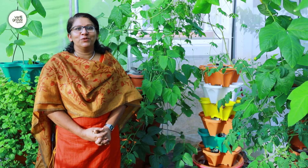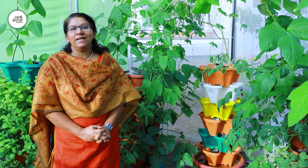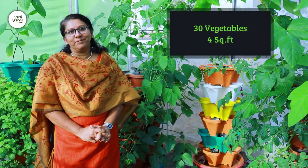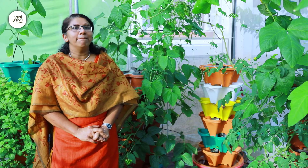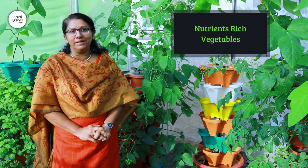Introducing Vertigro Hydro, the latest product from Grow Your Own Food. This is a system designed for the urban farmer so that you can grow 30 vegetables in four square feet. It's a mobile unit that runs on hydroponics technology, ensuring maximum productivity and highly nutrient-rich vegetables.